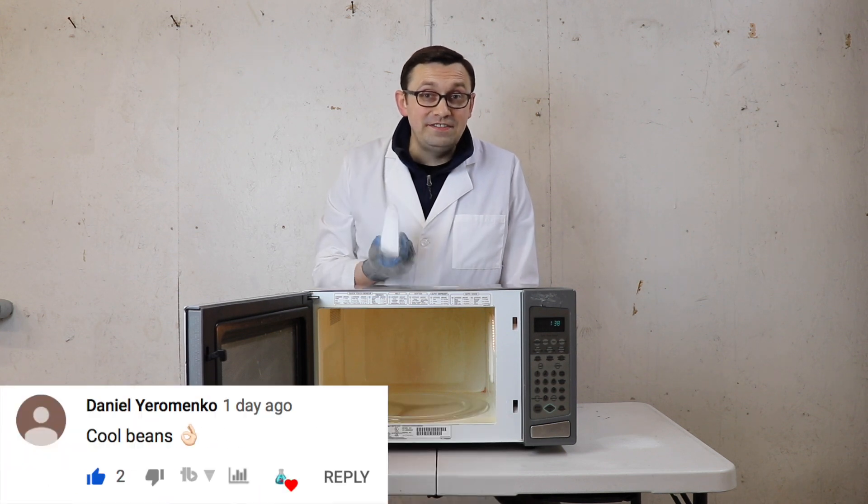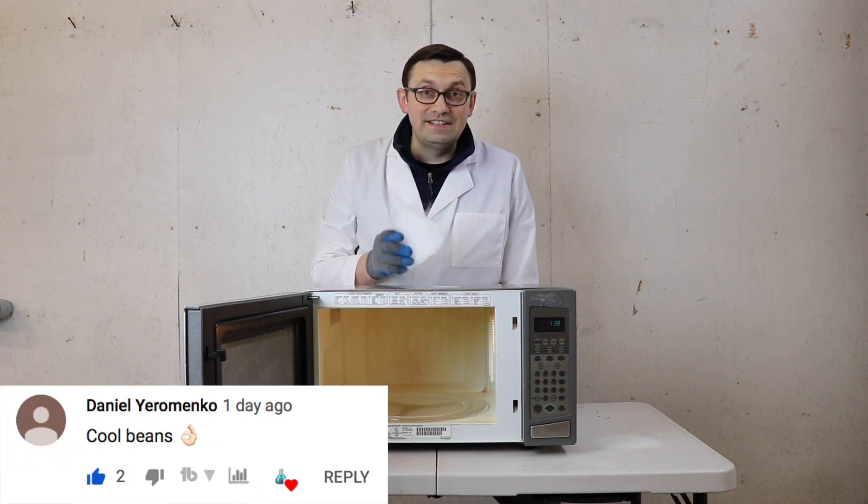Well, thank you very much for watching. I hope you liked this video. Don't forget to subscribe for more videos, and I'll see you next time.